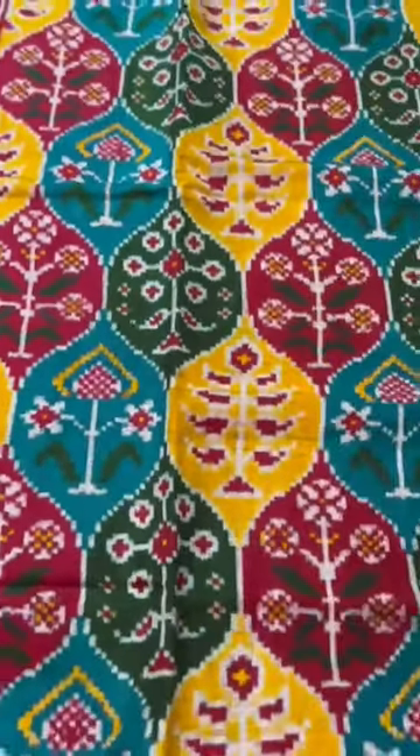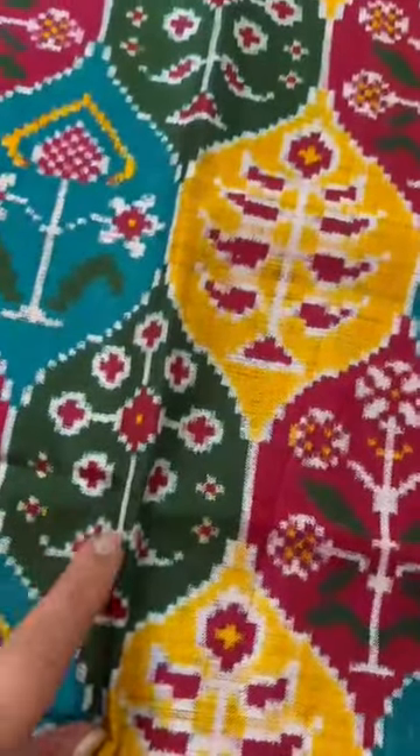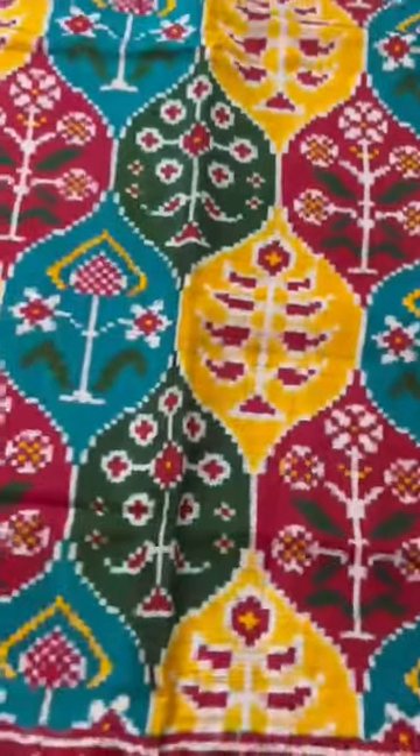And this teal color — it's very rare to see these kinds of colors. Teal, olive green or rather leaf green; red and yellow are the more common colors.